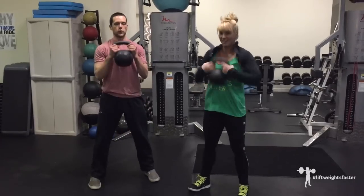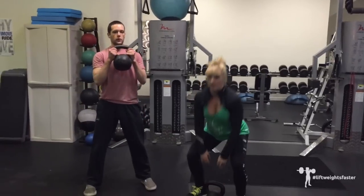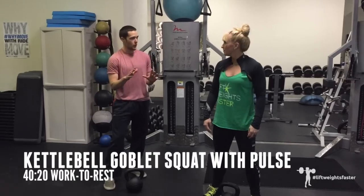So we're doing 40 seconds of this. After that, we rest for 20 seconds, and then we go into the goblet pulse squat.